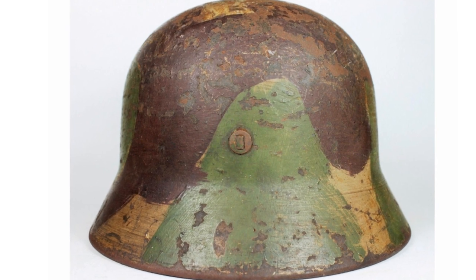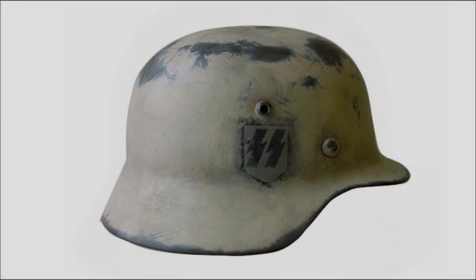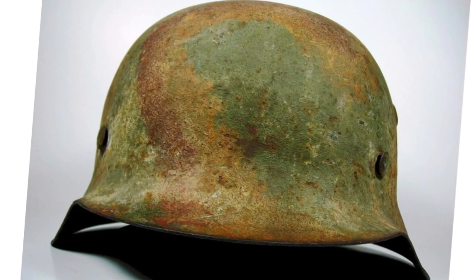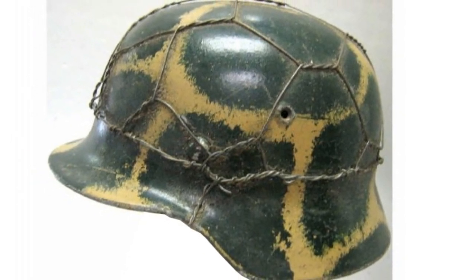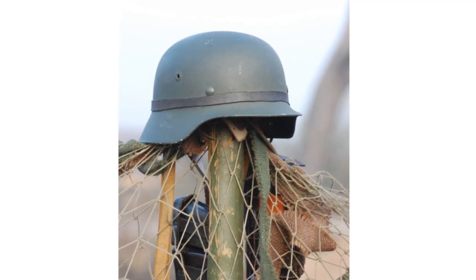Helmets were made in five different shell sizes and liners as follows: Shell size 60 is extra small at 52 to 53 cm. Shell size 62 is small at 54 to 55 cm. Shell size 64 is medium at 56 to 57 cm. Shell size 66 is large at 58 to 59 cm. Shell size 68 is extra large at 60 to 61 cm.